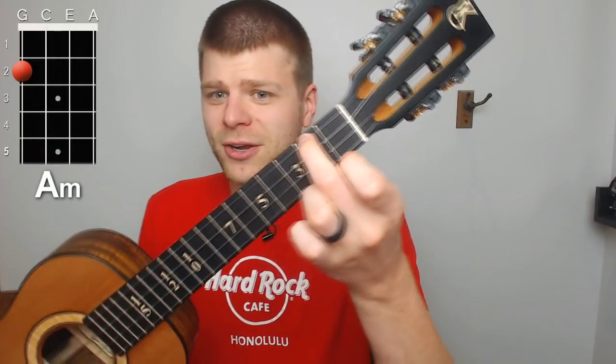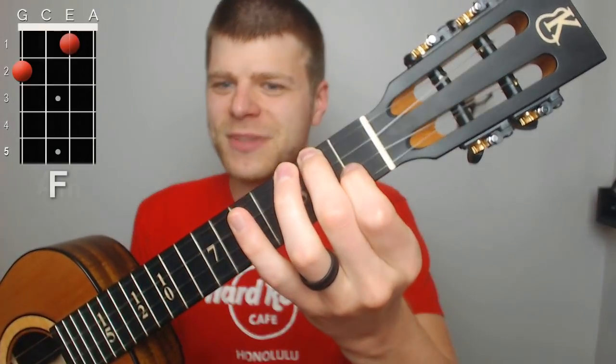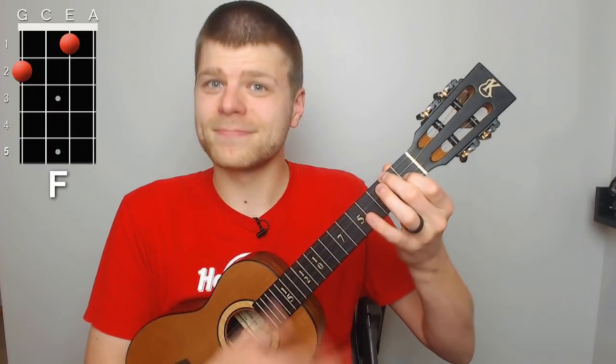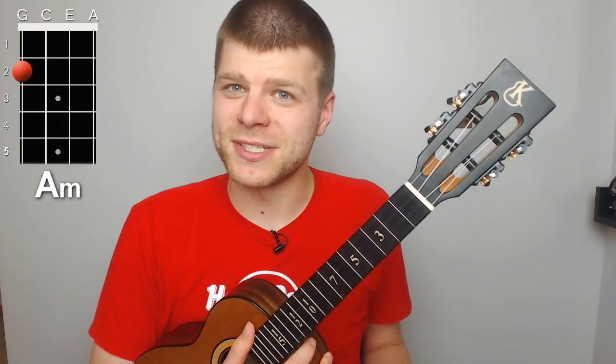To start with, let's take a look at an A minor, which is normally taught as your middle finger here on the second fret of the G string — that's all there is to an A minor. Oftentimes it's taught this way because it's very efficient, especially when you come from an F chord or going to an F chord, because all you have to do is take this index finger and place it on the first fret of the E string.